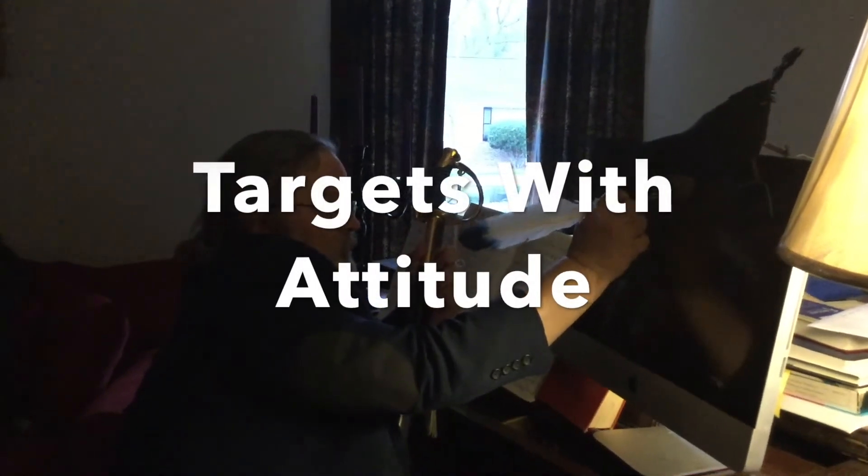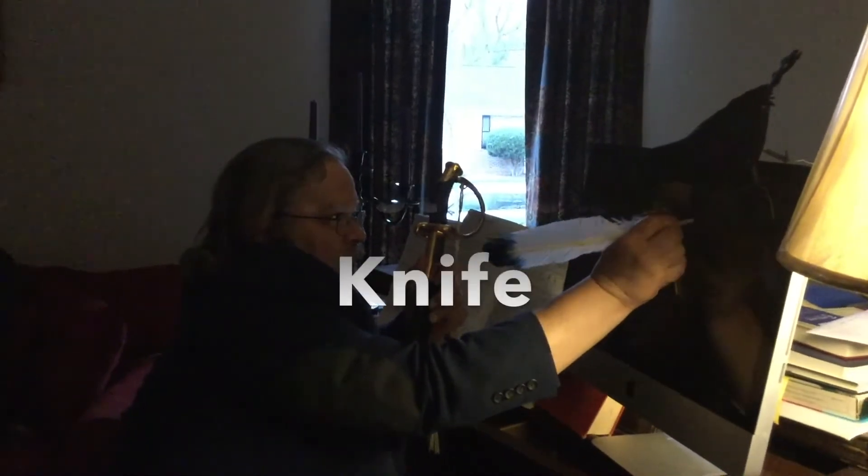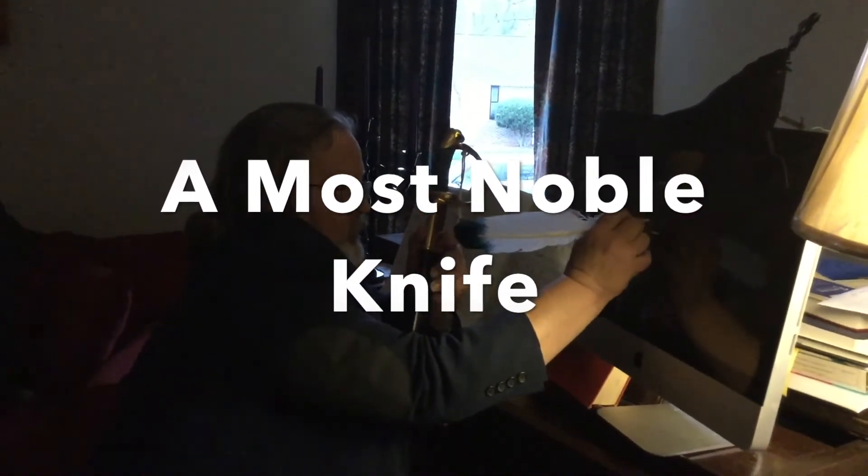Today we're taking a look at a newer one from Civivi — the Chevalier. I'm not sure. Chevalier makes it sound like it's a car. Maybe it's supposed to be pronounced Chevalier. If it was French, it would be pronounced Chevalier, but it's not — it's Chinese, so who knows. We'll go with Chevalier. Sounds better.